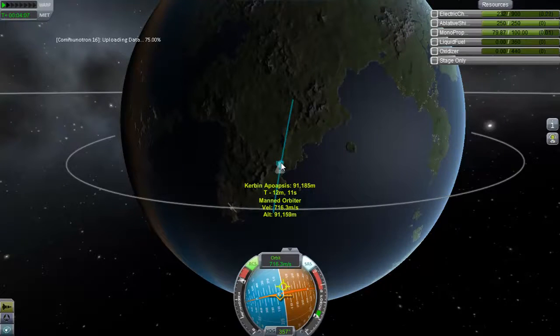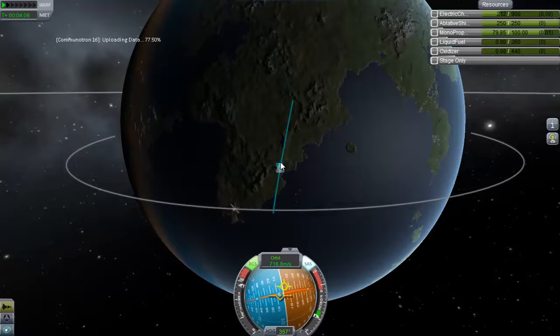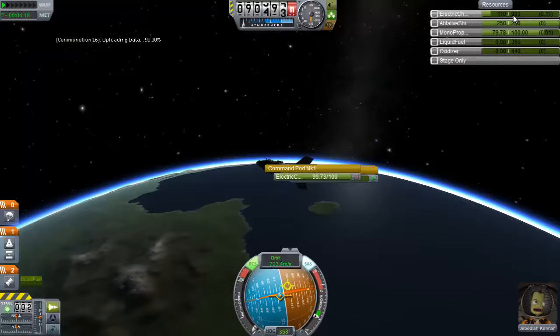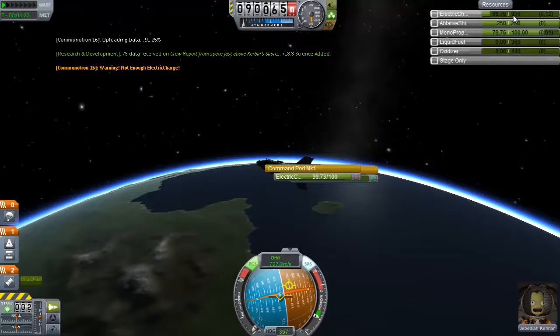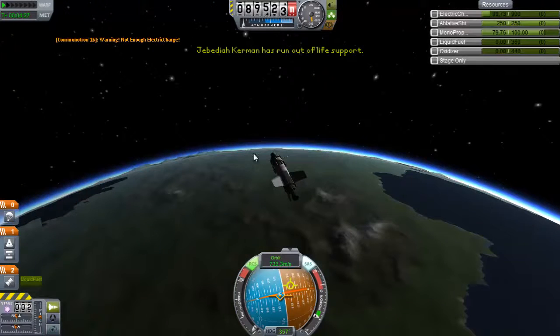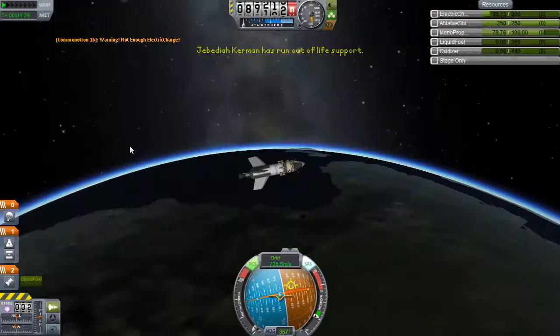I meant to go a little farther. Okay, well we're out of fuel now. Now it's just a matter of: is this going to finish uploading before I run out of electricity? Oh God, he died. Mistakes were made.